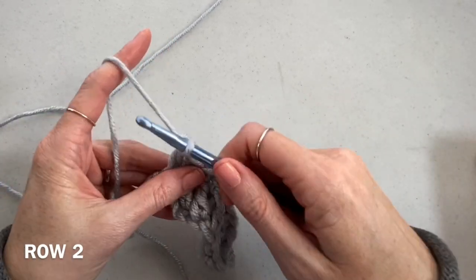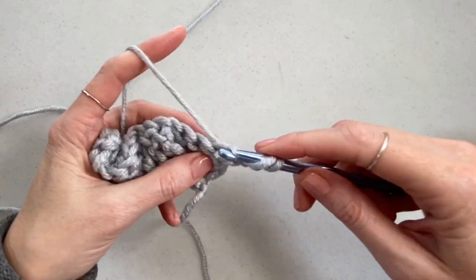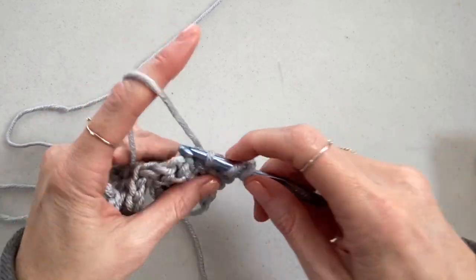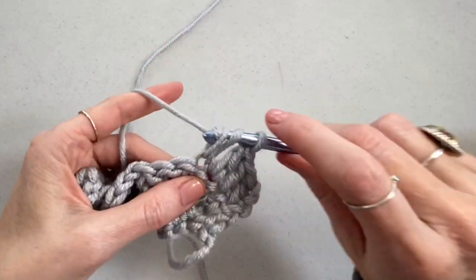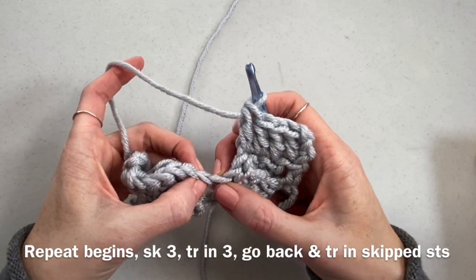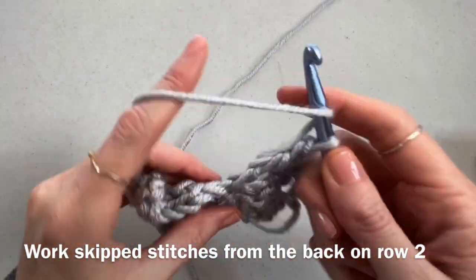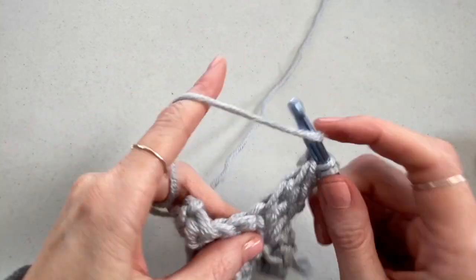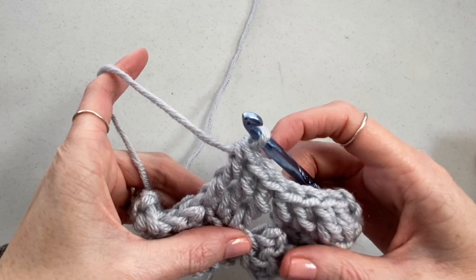Next, chain two and turn. For row two, we're going to double crochet in that same stitch as the chain two, and then double crochet in the next three stitches. Then you're going to skip three stitches and work treble crochets into the next three.